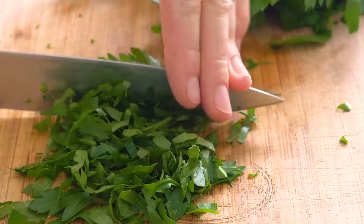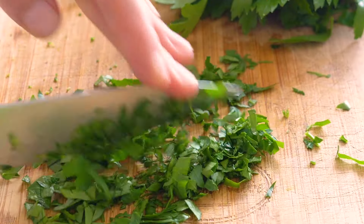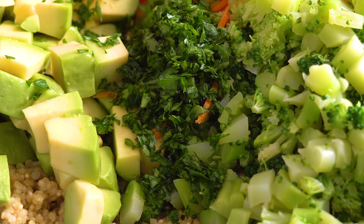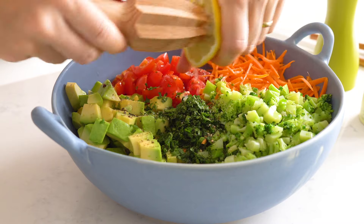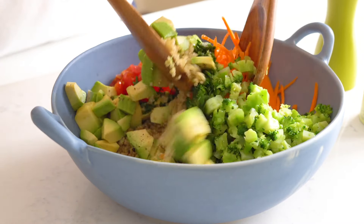No need to go buy a fresh bunch of parsley if you have a near-dying basil plant on the kitchen counter. Chop it finely and add to the quinoa salad. Now it's time to dress that salad with just sea salt, pepper, and plenty of lemon juice. And that's it already — toss everything well and dive in.